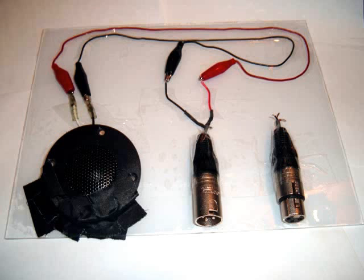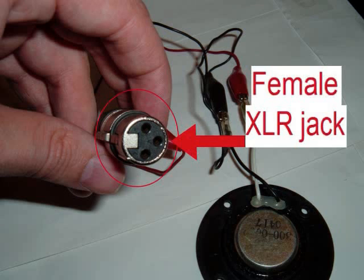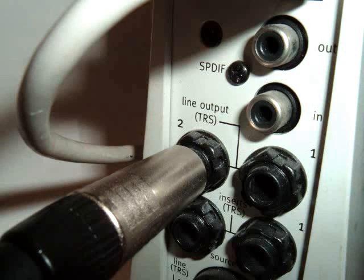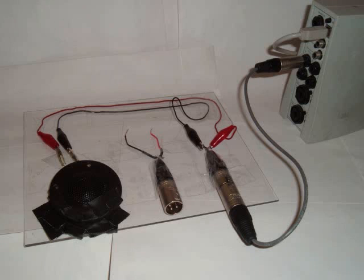Once everything is connected, tape it to a flat surface to keep the wires secure. Now let's connect this transducer panel as a speaker. Using a quarter-inch TRS to male XLR cable, connect the male XLR end of the cable into the female XLR cable as shown. Then connect the audio interface to the transducer by inserting the TRS end of the cable into the output of the interface and the XLR end into the input or female XLR plug on the panel. Here is what it should look like.